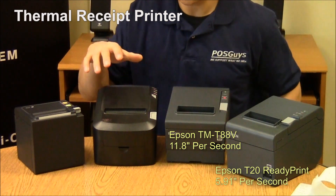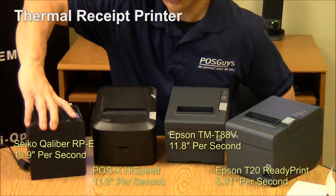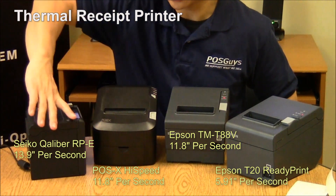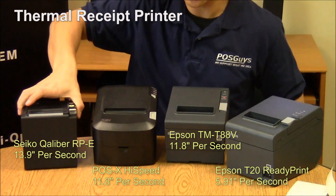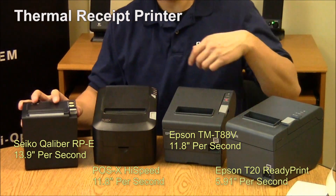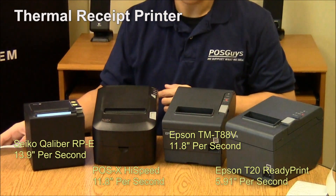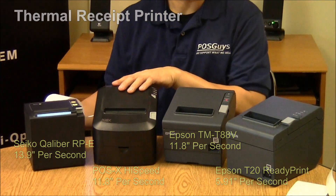A couple of other models: this is the POSIX high-speed, and this is the Seiko Caliber. The Seiko Caliber is a bit smaller than the other models — it's a 5-inch square, compared to the more traditional-sized printer. The speed on the Caliber is comparable to the TMT885 or the POSIX high-speed; it's just a smaller shell.